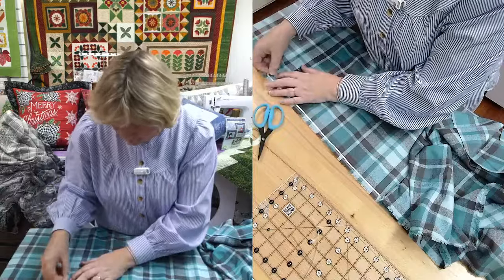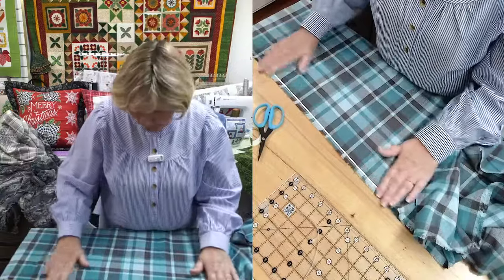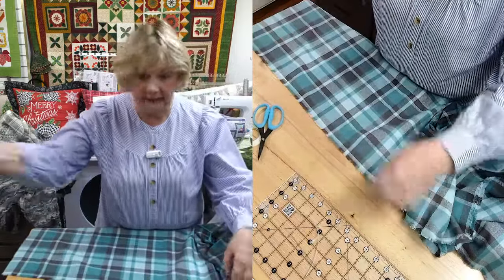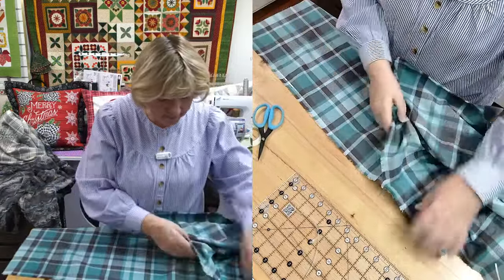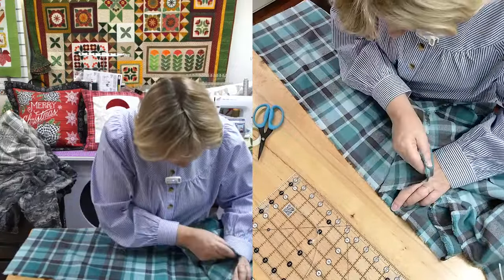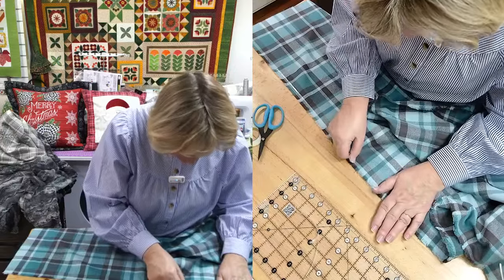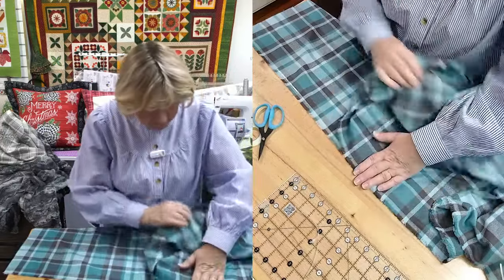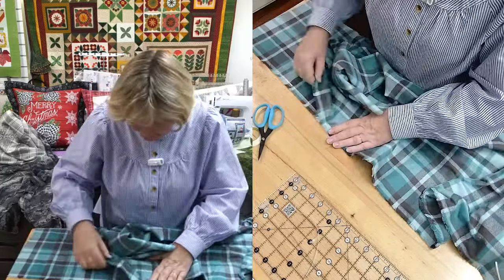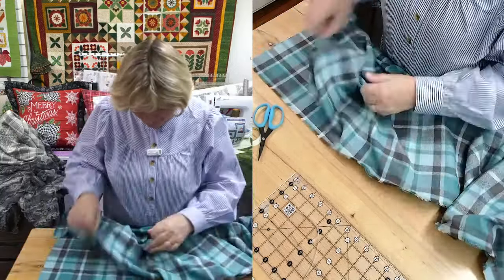Now the batting - we used to like the 100 percent cotton, but now we really like the fusible batting, which is 80/20. The batting will not shrink. That's what makes a lot of quilts shrink - it's because the batting inside the quilt has shrunk. So if you use the 80/20, it has the scrim in it and it is less likely to shrink - it won't shrink near as much as the 100 percent cotton.